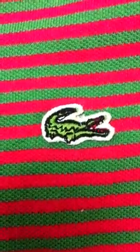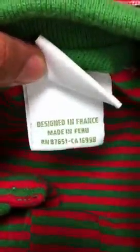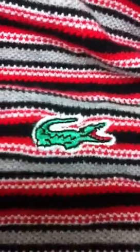I'll show you the first one here. There's the logo — maybe we can get close up. And then the tag. Let's look at this one. There's the alligator, and here's the tag.